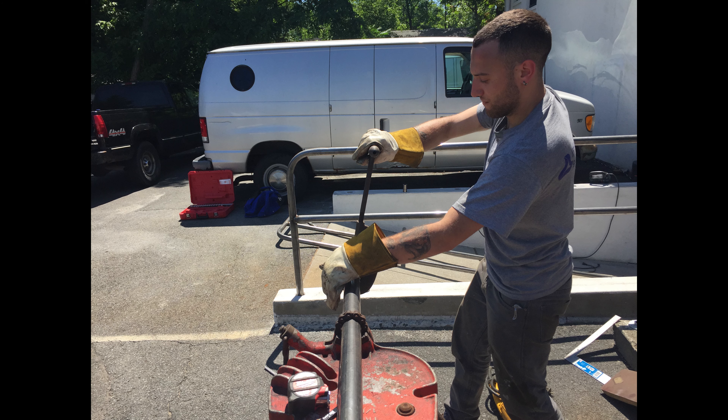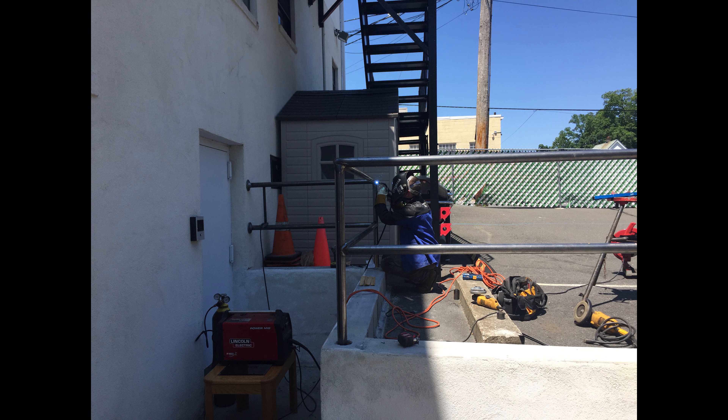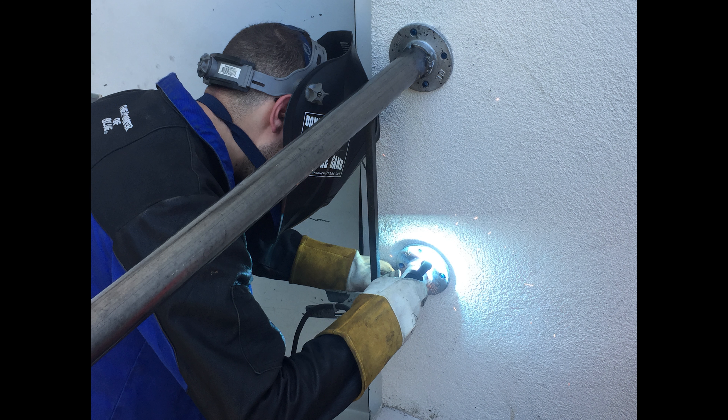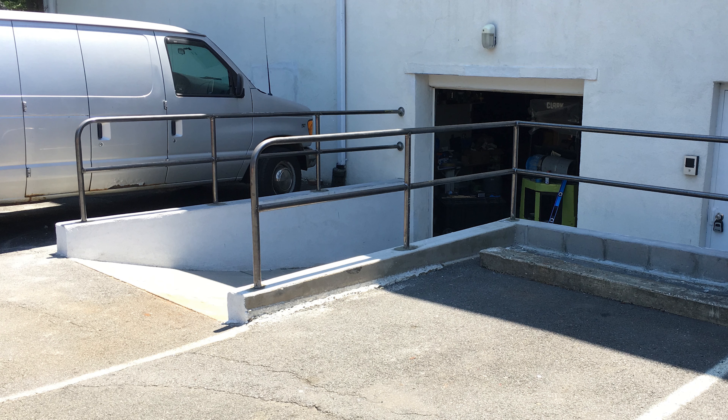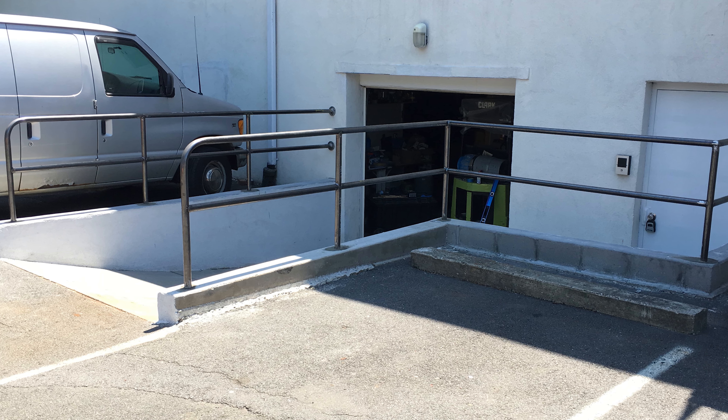I'm cutting some pipe with a regular pipe cutter on a pipe vise. I welded these on in the field because I didn't know the exact length we'd make them. Here I am leveling it before they pour some concrete in the hole, and tacking it in place.